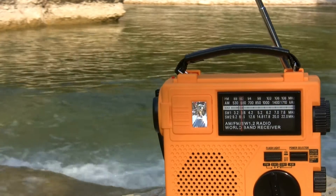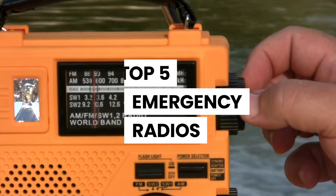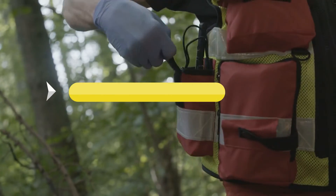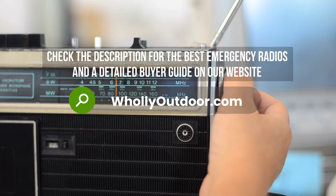Hi guys, welcome to another video of Holy Outdoor. In this video, we've done an extensive review of the top five emergency radios and we discuss all their key features and what things to consider before you pick the best one for you. Price information and all radios mentioned in the video are available in the description. You can also find a more detailed analysis and reviews of the best emergency radios on our website, holyoutdoor.com.